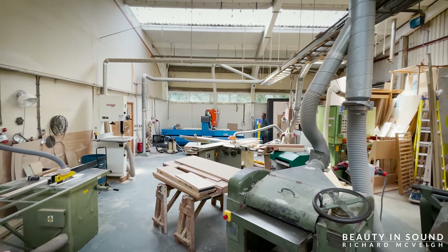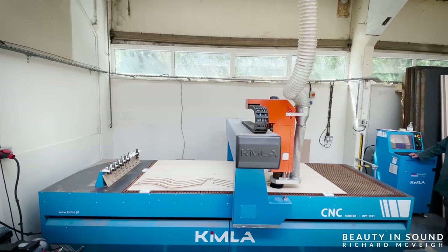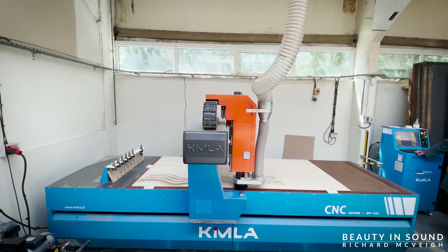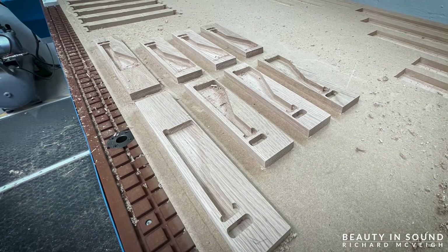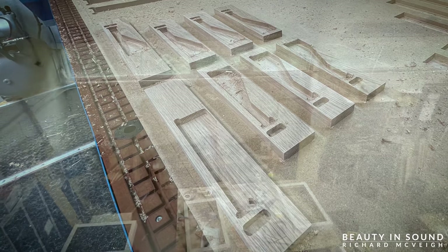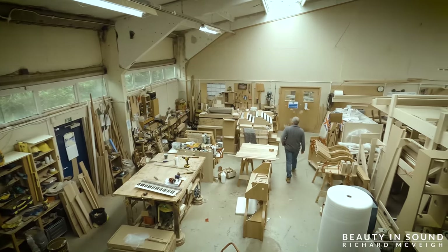The machine you can see in the background is called a computer-aided machine — a CAM. Going on inputs by a human, it can cut wood to a very high degree of accuracy. Colin is there pointing to keyboard mounts which this machine has cut out — not our keyboard mounts, but some relatively similar to what we'll be having. Once all of the workmen had gone to lunch, we were brought into this next room.